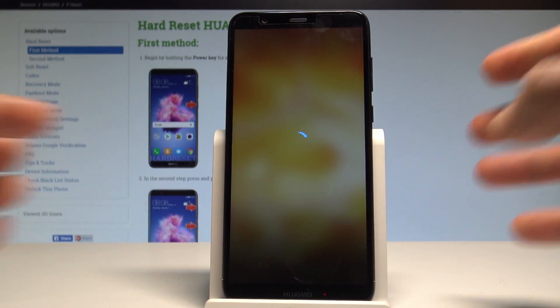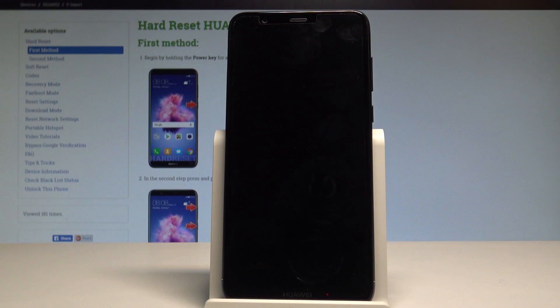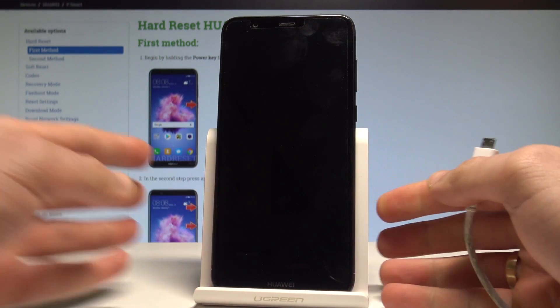Touch Power Off again to confirm the operation. Now wait until your device is completely switched off, and afterwards prepare the micro USB cable connected to your PC or computer.